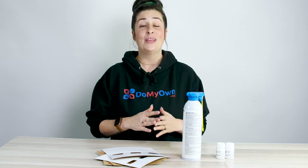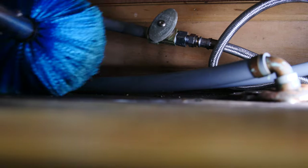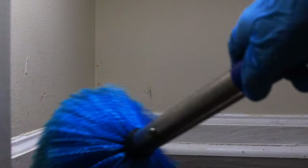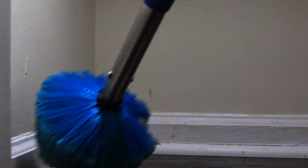But first things first, we need to make sure that we take down all of the spider webs that you can see inside your home. I would recommend getting a cobweb duster and taking a walk around your home, looking up high and down low and dusting those cobwebs and spider webs that you see.